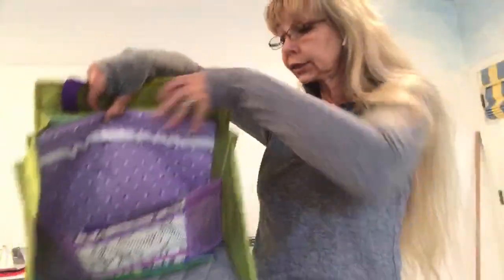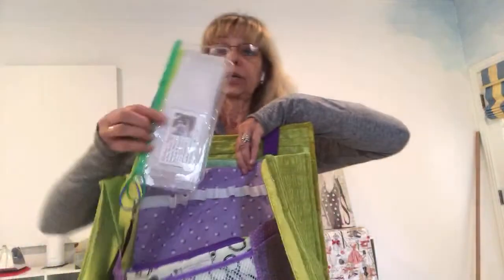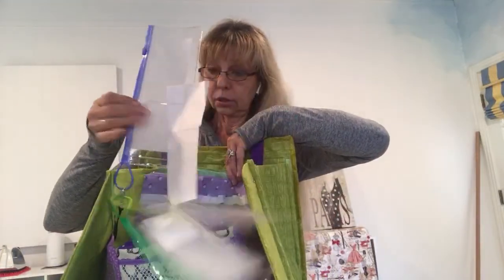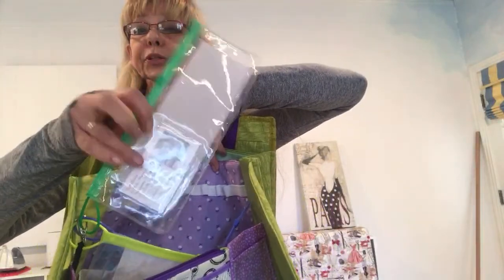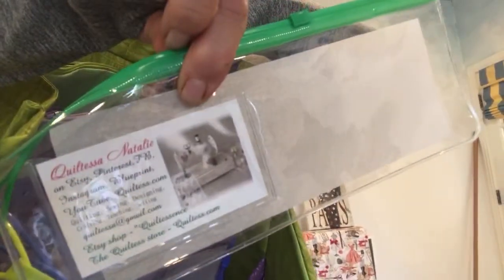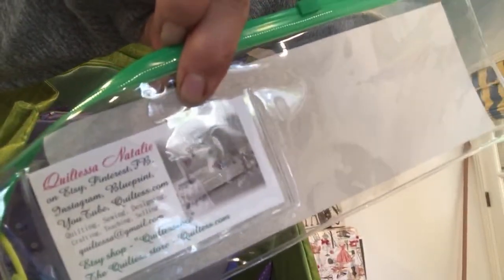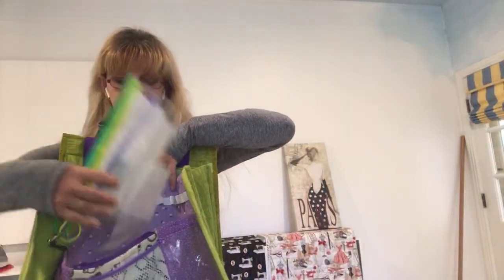I also attach a swivel hook and vinyl clear bags — three to each bag. Each of them has a little pocket for a card. Here's my card — Quiltessa, Natalie. Find me on Facebook, on Pinterest, on YouTube, on Blueprint. I attach three of these bags and they go with this bag. A separating zipper on the top closes it all up.